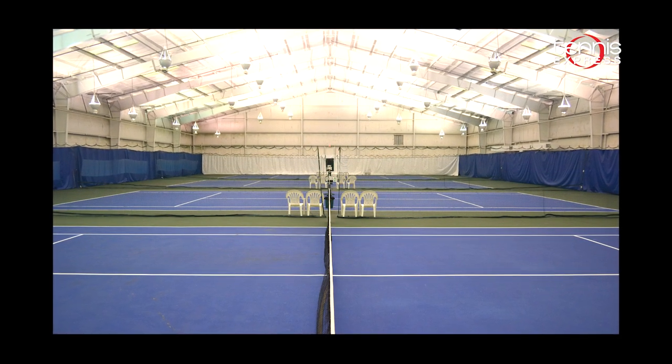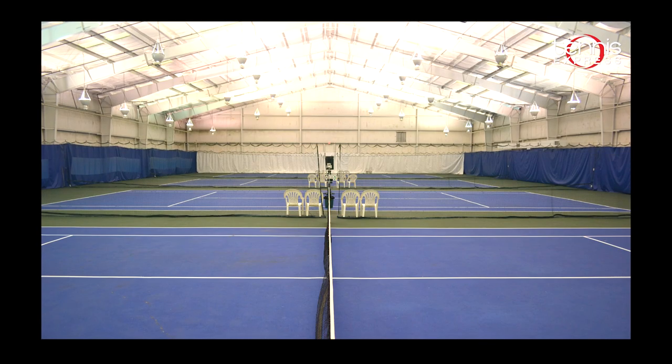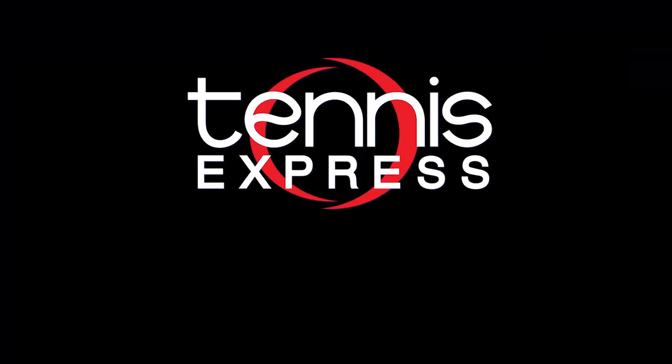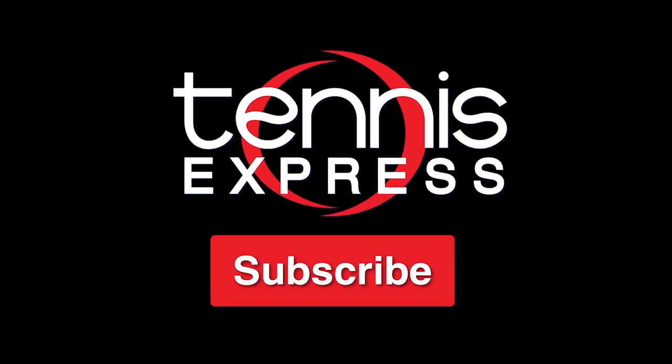Special thanks to Westheimer Indoor Tennis and Fitness Club for letting us use their courts for our play tests. If you like this video and want to see more like it, make sure to subscribe and hit that notification bell.